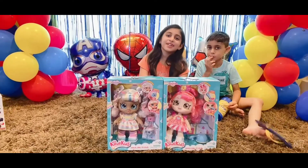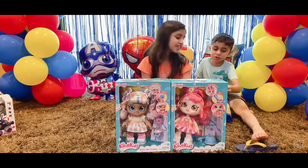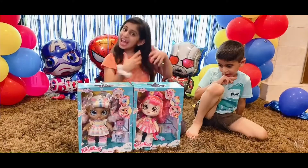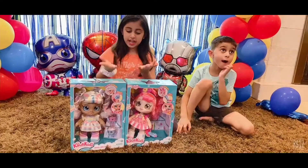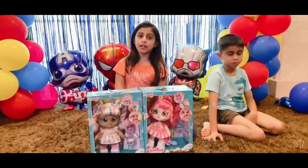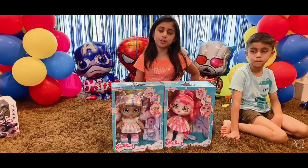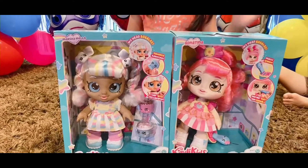Hi everyone, my name is Kidd and today we are unboxing two candy kits. If you want to buy these candy kits, the link will be in the description box below. First we are going to unbox Donita first.